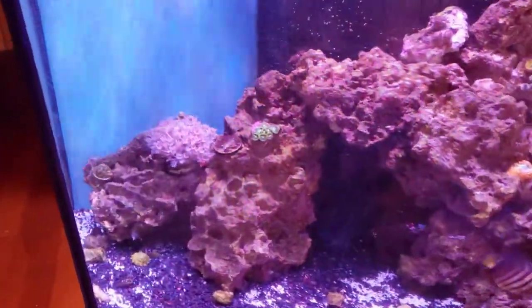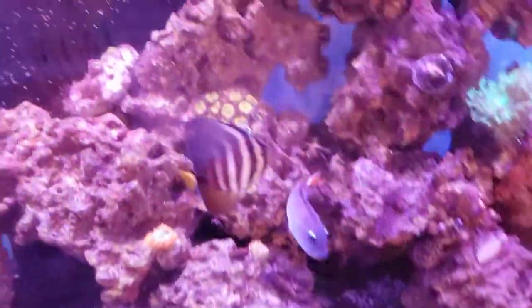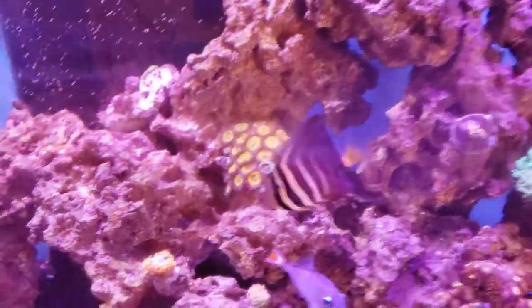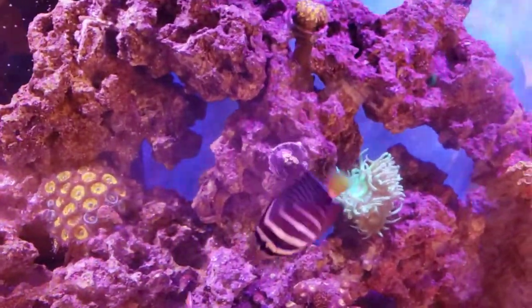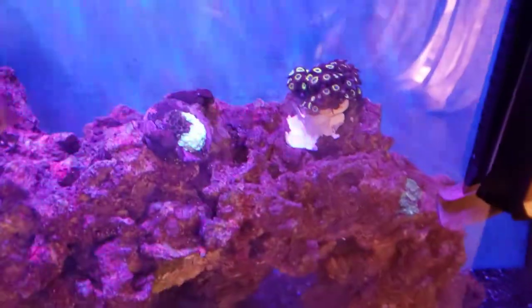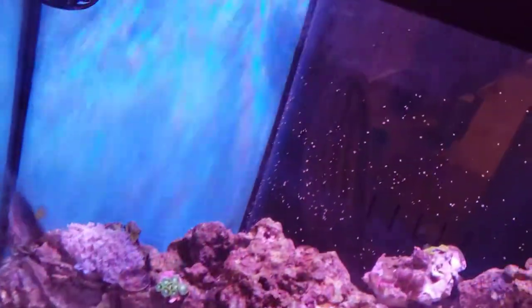Hey guys, I know I haven't done a video update at all on my reef tank at home. The filters just came in on this tank and I'm trying out the orange filter first to see how well the colors will show through. I'm gonna clean the glass a little bit.